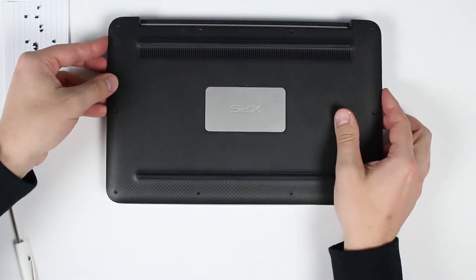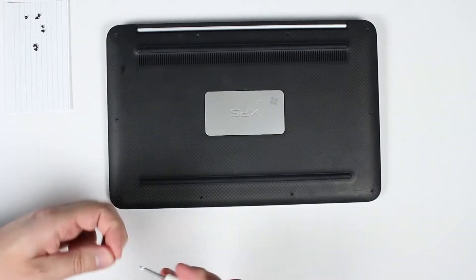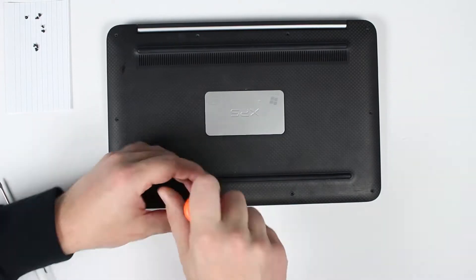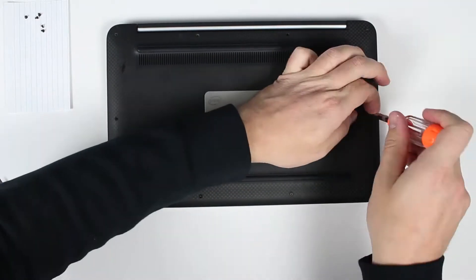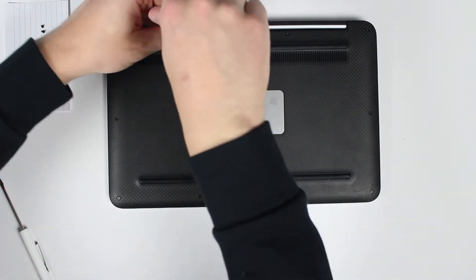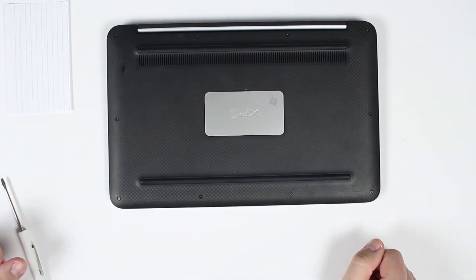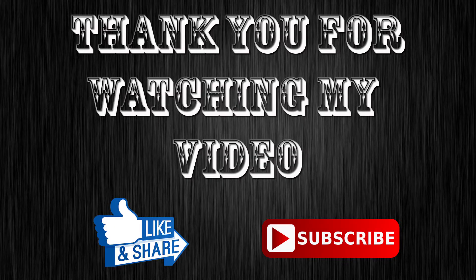Go ahead and put your cover back on and put all the screws back in. You can check the link in the description below for the battery. Thanks for watching my video, peace!